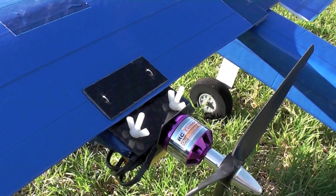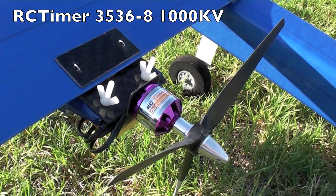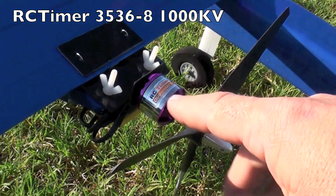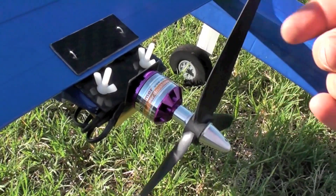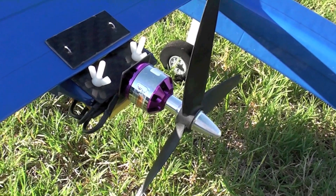The motor is an RC Timer 1000 kV that generates about 4 grams of thrust per watt with this 10x7 Master Air Screw 3-bladed prop, with a total thrust of 1600 grams.